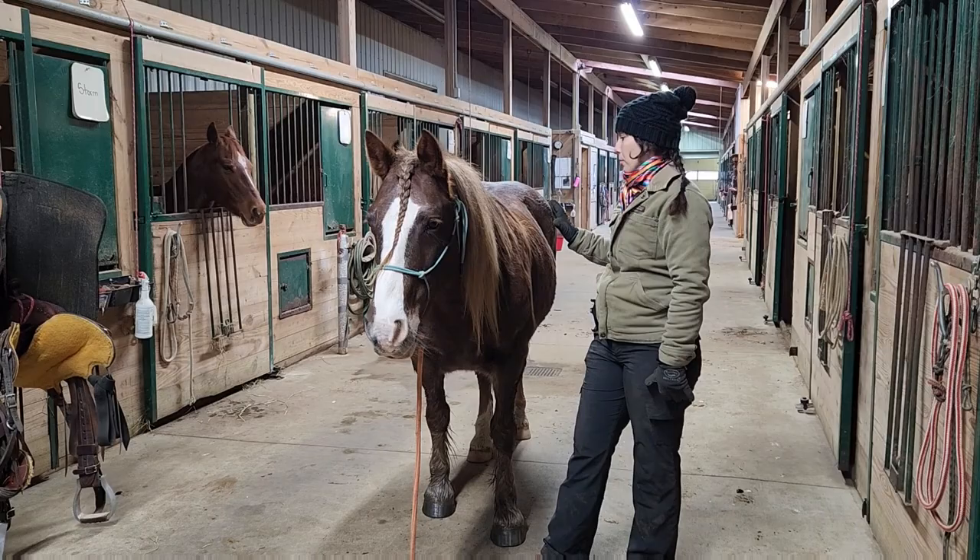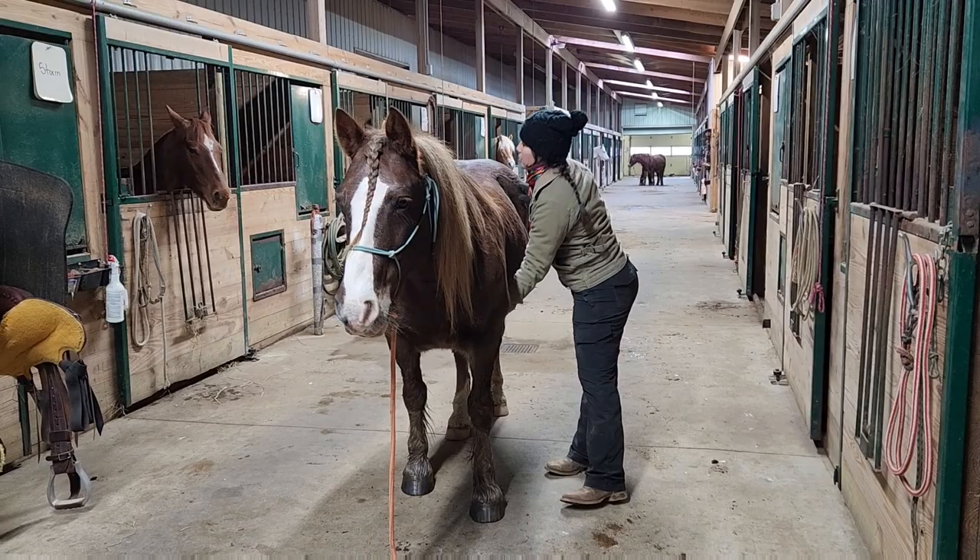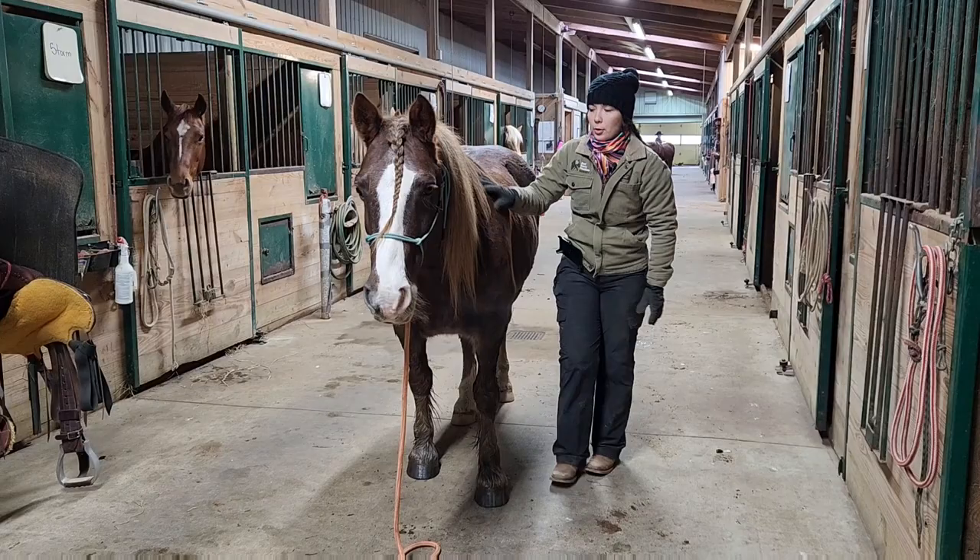First of all, before I tack him, I've already done a full grooming — from nose to tail, down to his feet, I've groomed all of him. As I was going over him, I was rubbing my hands on him like this, just making sure everywhere that my tack is going to go is indeed very clean. You don't want to have anything on their body that can be underneath your tack and irritating them.